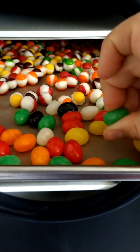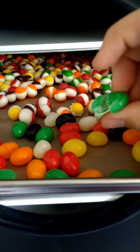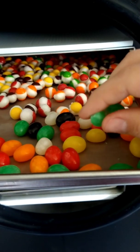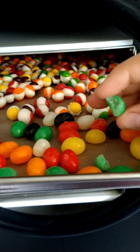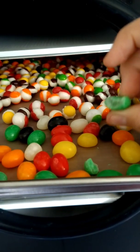Jelly beans didn't do much. They're still soft — still jelly beans. Kind of a disappointment there. I was hoping that something would happen. They're still sticky on the inside and soft and squishy.